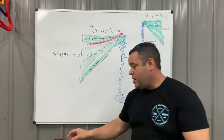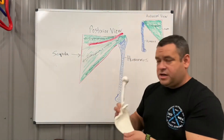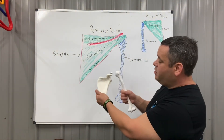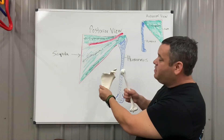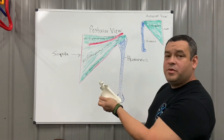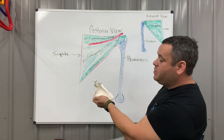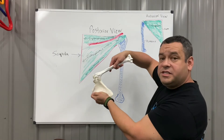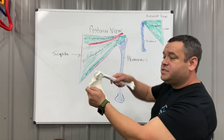I'll show you here. This is the scapula, the shoulder blade, and this would be the humerus bone — it fits inside the glenoid fossa of the scapula. If I turn the scapula on its side, think of it like a teacup and a saucer. The saucer is the glenoid fossa, and the humeral head is like the teacup that sits inside that little depression. It has to stay centered.